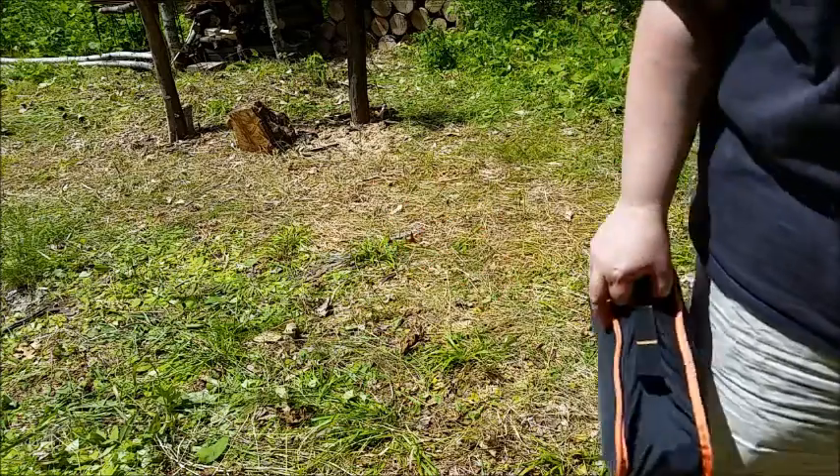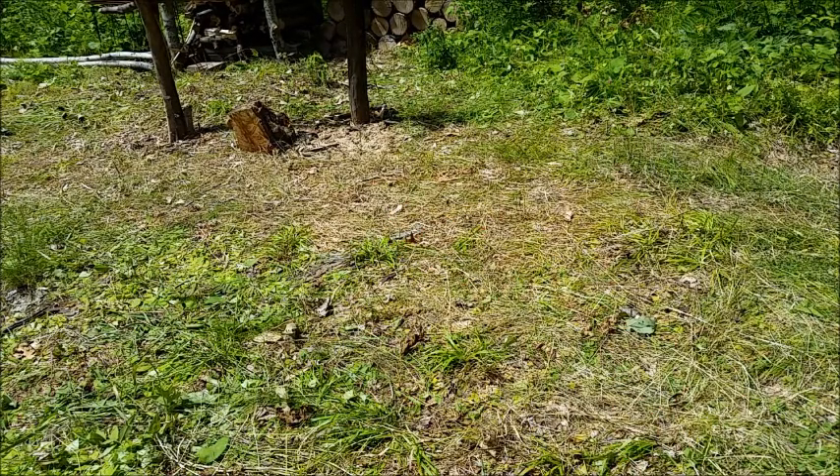What more can you ask for? That's a nice big chair to take with you on any backpacking trip or hiking trip. And it's a heck of a lot more comfortable than those little stools. Thought I'd share it with you. Take care, everybody. Bye-bye.